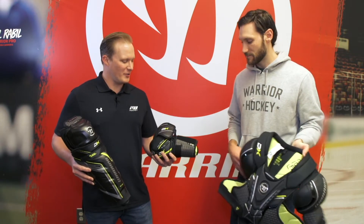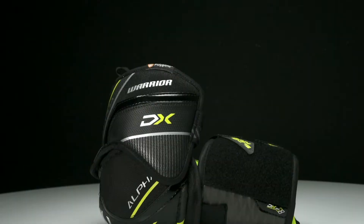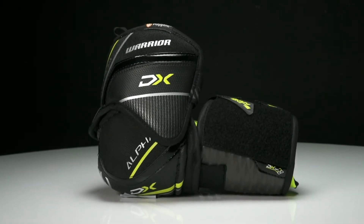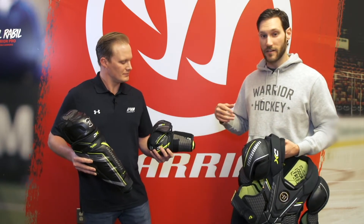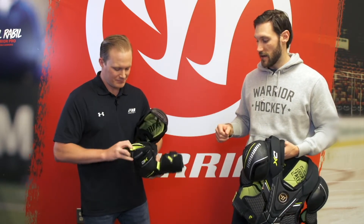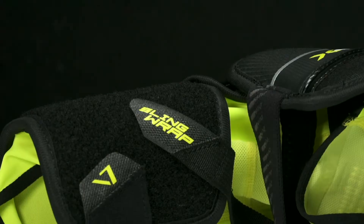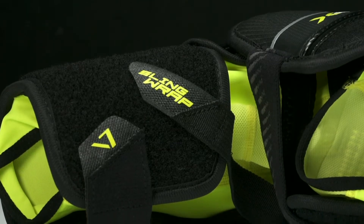And let's move on over to your elbow pad — also some really cool changes in this. Tell me about the three-piece design this year. So we went from a traditional two-piece to a three-piece. We borrowed a little bit from our lacrosse brethren and added a nice sleeve in there, which keeps your elbow nice and secure. And then of course we have our lay flat straps so your straps don't snag on your jersey, and our sling wrap protection to make sure your elbow stays nice and snug.